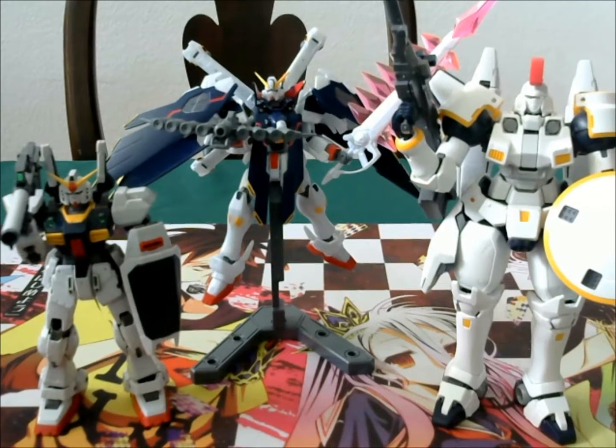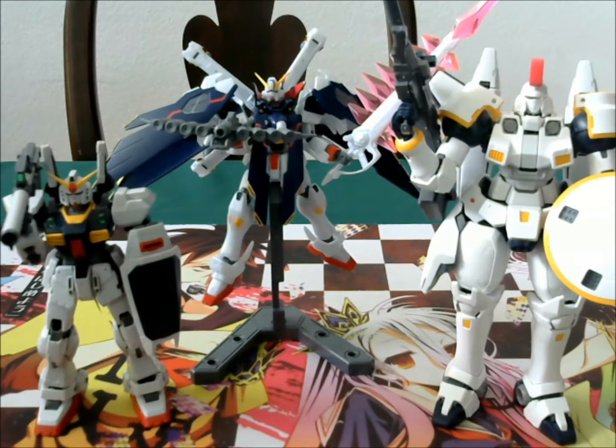What is up guys, this is Kaede with the Gunpla review on the Crossbone Gundam X1 Full Cloth Type GPFT from Build Fighters Tri. This high grade kit took me 6 hours to complete — 3 hours for the Gundam itself and 3 hours for the stickers and accessories.